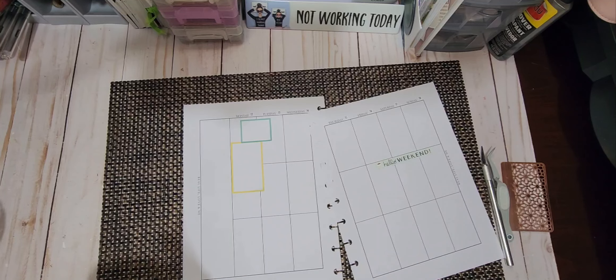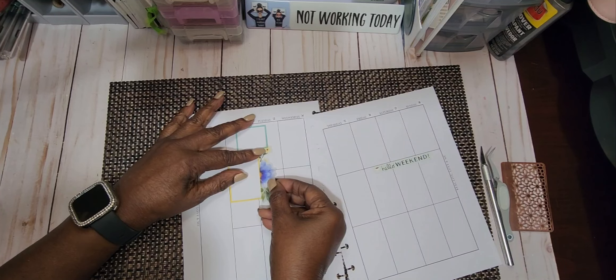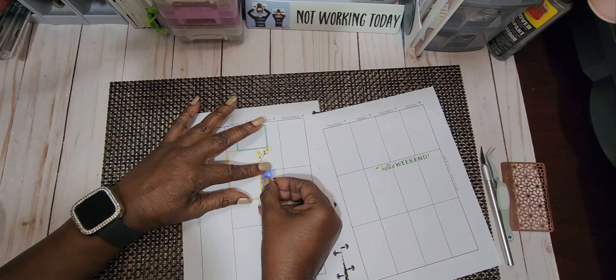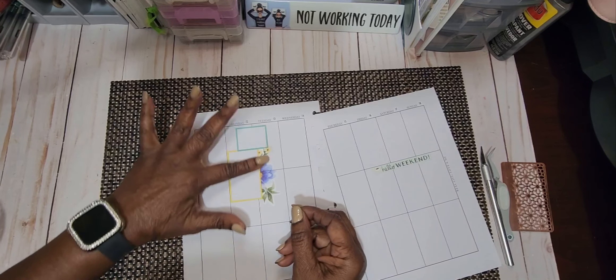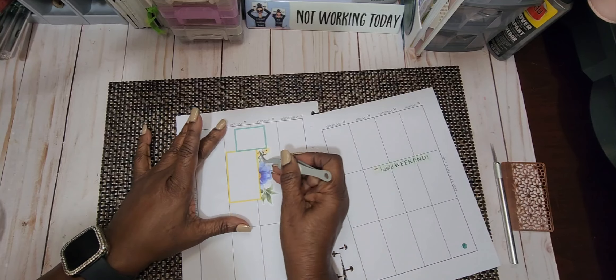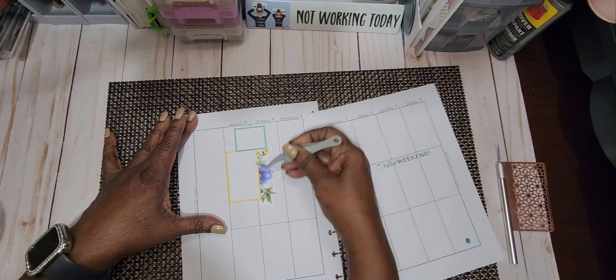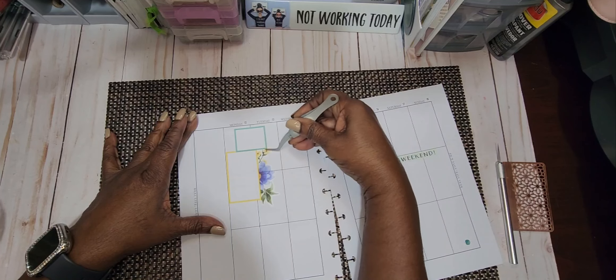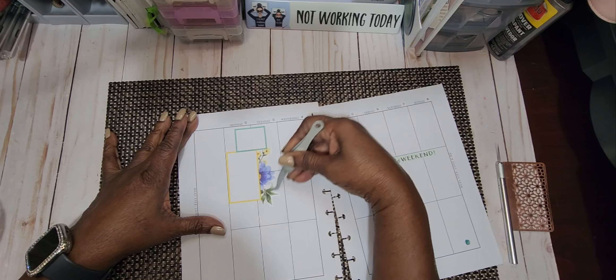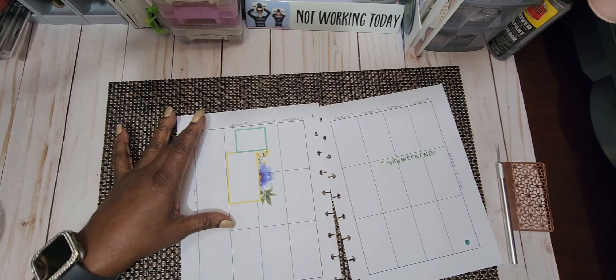I'm going to cut this little round off — I want to make it a complete straight line. So we're going to put it right here, and it may go off of the box a little bit. I don't mind that; some people might. There's a little bit of clear that's on the sticker of the box right here — I'm not going to cut that off. That doesn't bother me, and it's not going to affect my writing in the box.